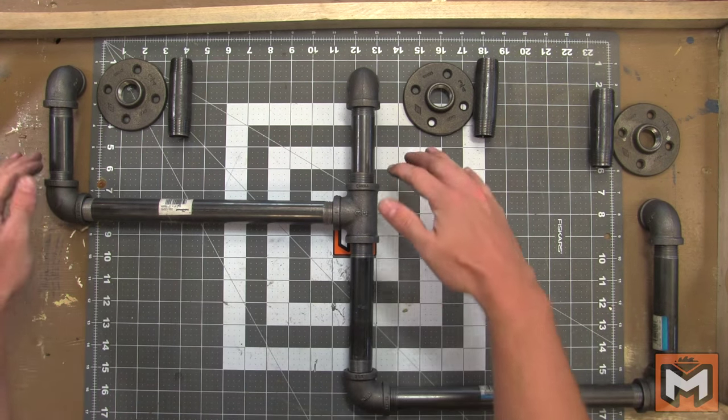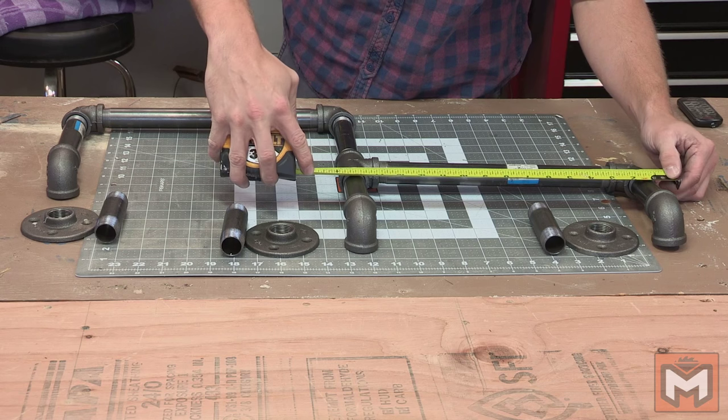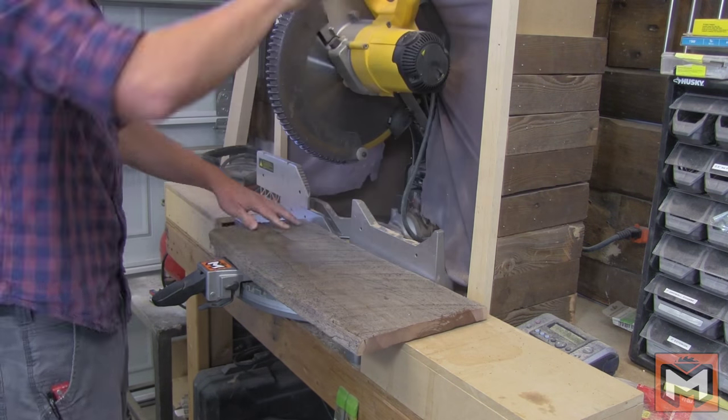With the black pipe laid out, now we can take some measurements and transfer those measurements to our shelf. For this shelf, we're going to have two equally sized shelves — one on the top and one on the bottom — and each one is going to be about 16 and a half inches long. So we're going to cut our reclaimed wood into two pieces, 16 and a half inches long, and then we'll start laying out where the holes need to go.